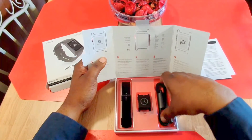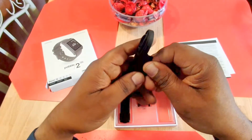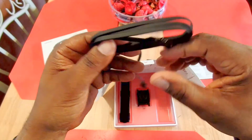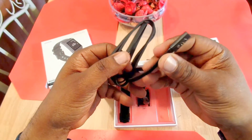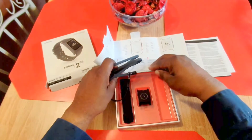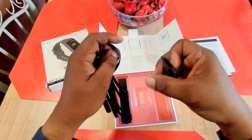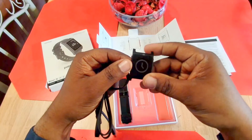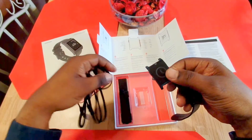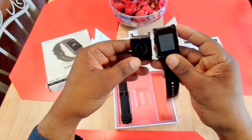Let's see what else we get — a charging cable. This one is specifically designed for the watch; it's magnetized right there. And here's the watch — wow, this is very, very light feeling compared to the old one. Let me do a little size comparison. That's the charging cable right there, magnetized.